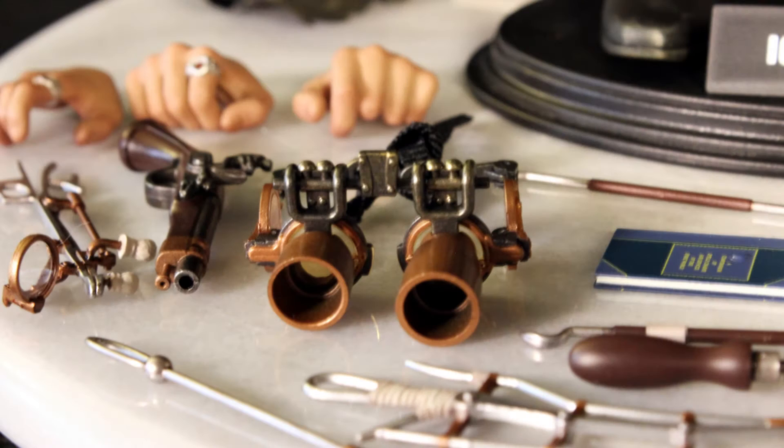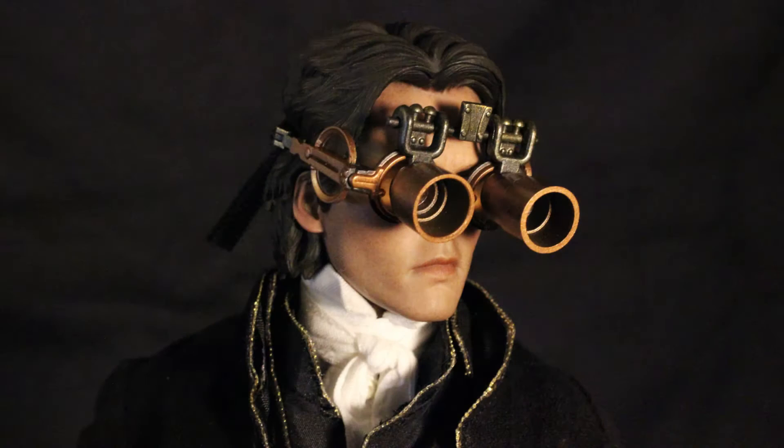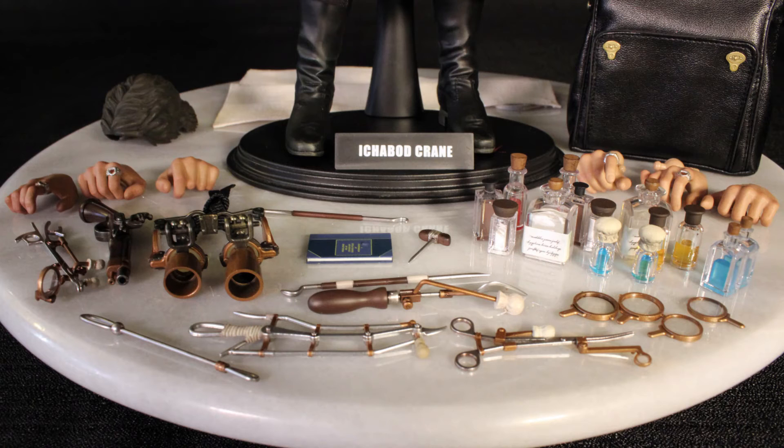Let's take another look at these. We get a pair of goggles with interchangeable magnifying lenses. I mean, it even has — there you can see the lenses, here are the goggles. There's just no shortcuts taken in terms of coming up with this stuff for this guy to have.